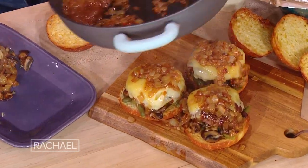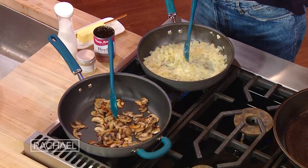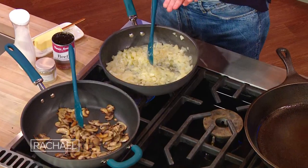Mushroom and onion steak sauce burgers. Down here, I already have three different pans going. I have a big old cast iron skillet getting nice and hot to cook our burgers a la plancha.